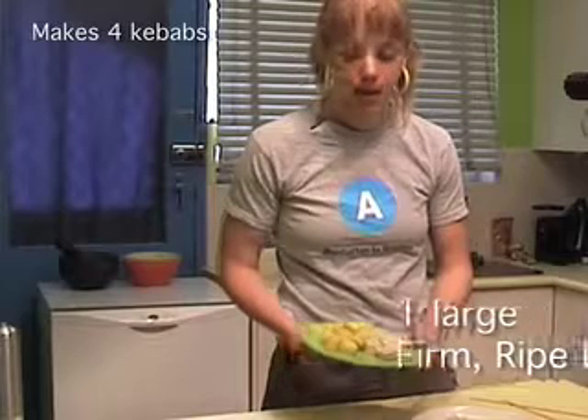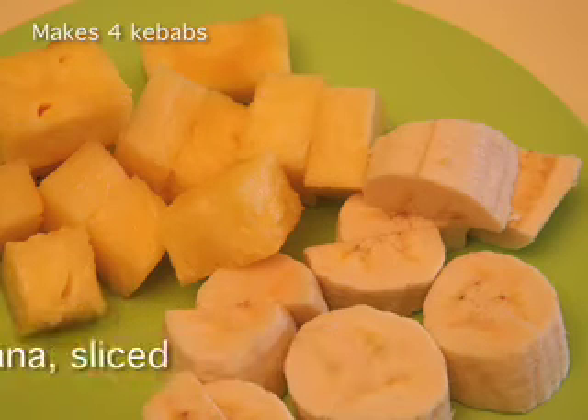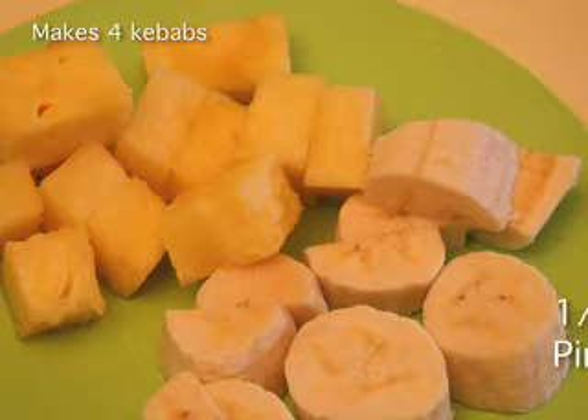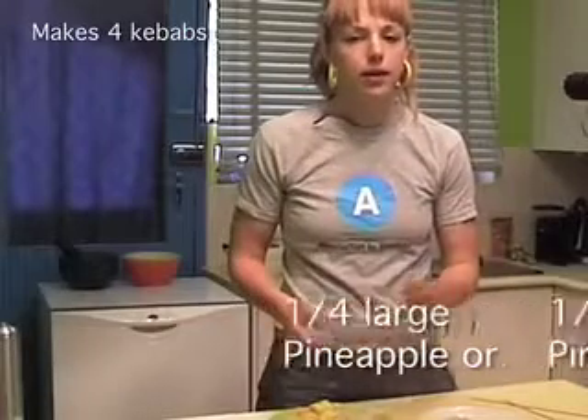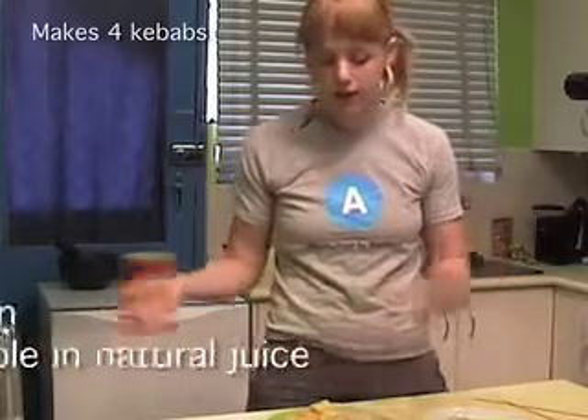I've got here some diced up pineapple and some diced up banana. Now if it's the middle of winter where you are, you might have trouble getting the pineapple, so you could always use tinned pineapple chunks — just make sure they're in their natural juices and there's no extra added sugar if you're worried about carbs and calories.